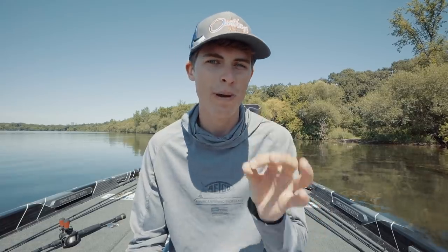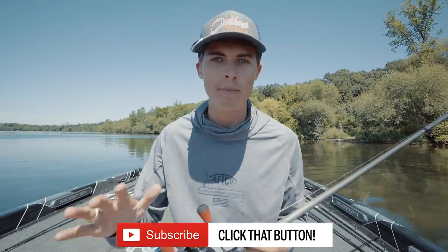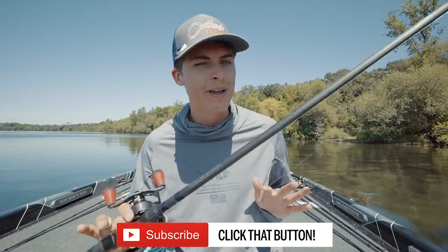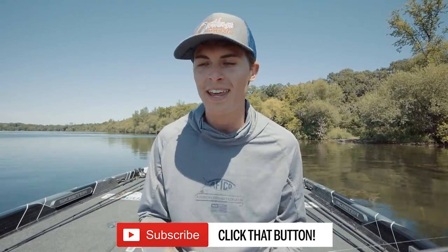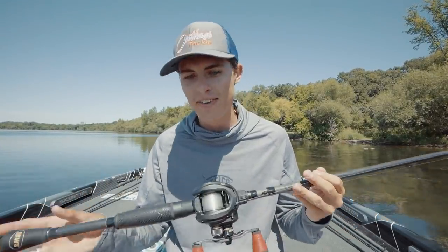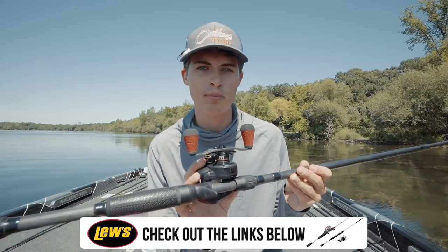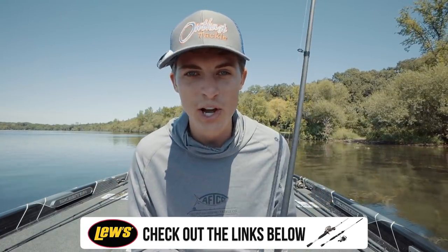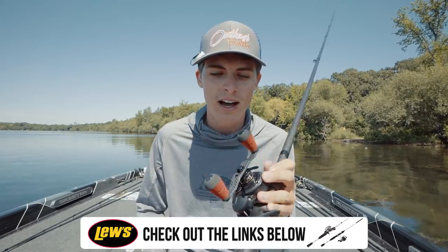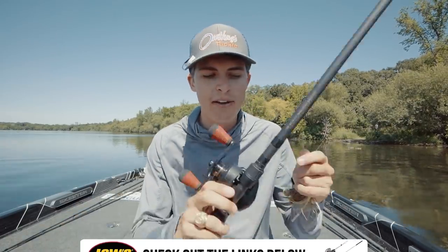Before we hop on the front deck and do some more instructional stuff, let's talk gear. You need at least a 7'2" rod — I use a 7'4" heavy, which is my favorite rod. It's a TP1 Black Speed Stick made by Lews. I've got it on the Lews Tournament Pro reel in the 8.3:1 gear ratio with custom red handles. The red handles tell me it's a fast gear ratio reel — all of my fast reels on the front deck have red handles. I've got 20-pound Seaguar Invis-X fluorocarbon.